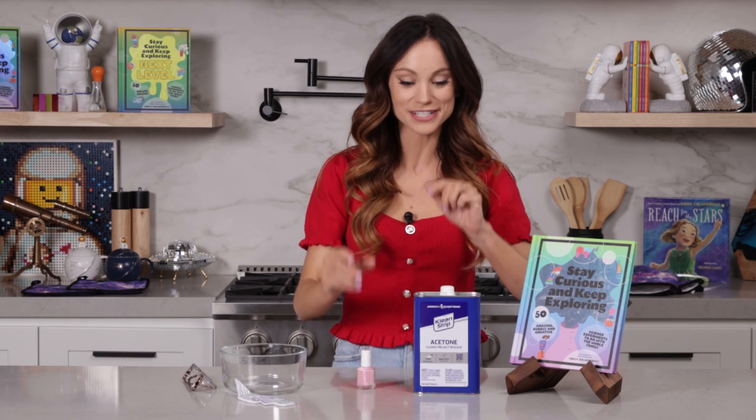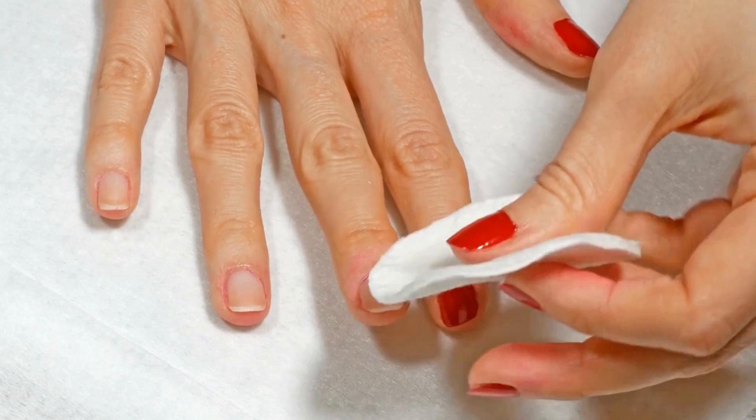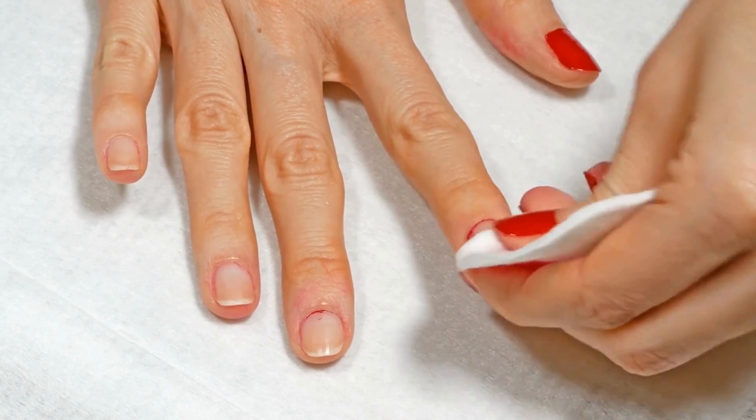Here's how nail polish remover works. Because it's a solvent, when you put it back on your nail, it dissolves the nail polish, turning it back into its liquid state, making it easier to wash it away.